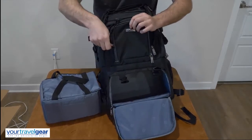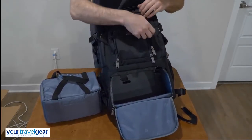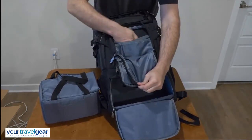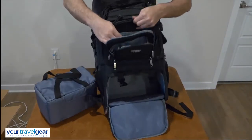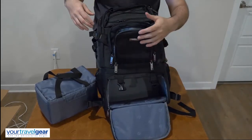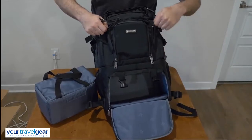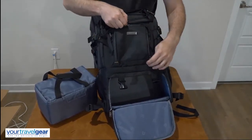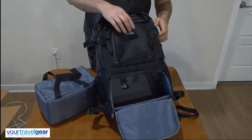This thing has tons of pockets — pockets galore. Storage pocket here, you can put stuff in. We've got storage in here with pen holders and a bunch of stuff — we're talking batteries, cards, memory cards, anything like that. All that stuff can go in there. I have a lot of stuff; I will put all my equipment into this bag and show you how it all fits.